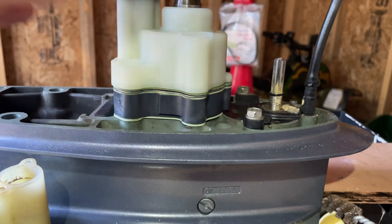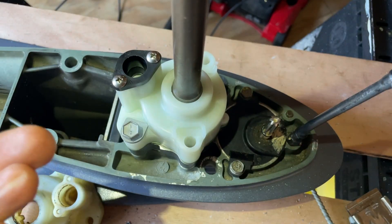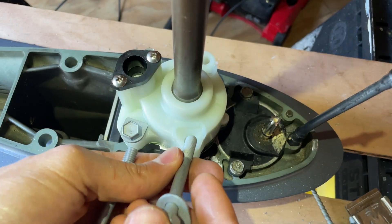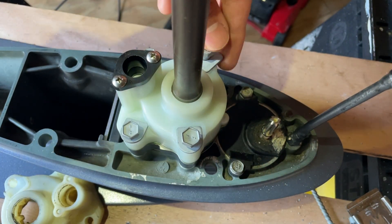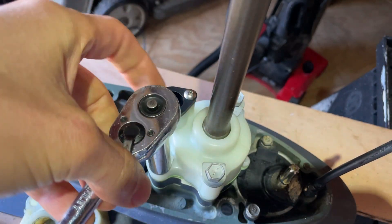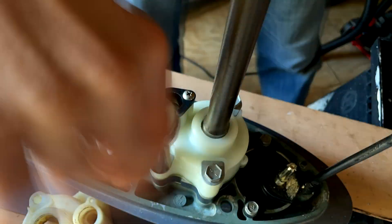We'll go ahead and get those bolts started — two shorter bolts on the lower side and the longer bolts lined up on the top side. Use a 12 millimeter socket to tighten all these down. There are no torque specs listed for these bolts, but the pump housing is plastic so don't over-tighten it.